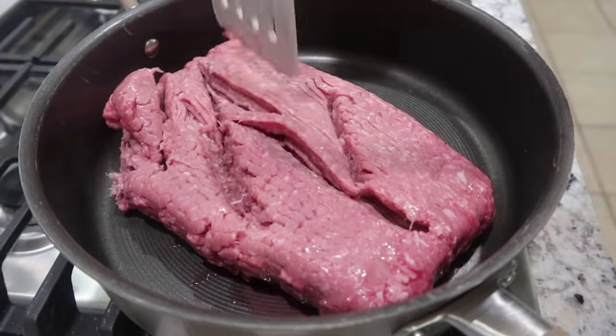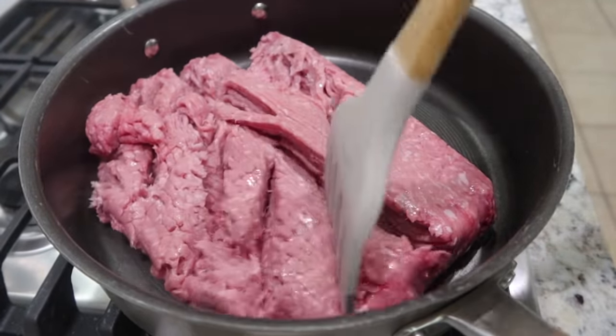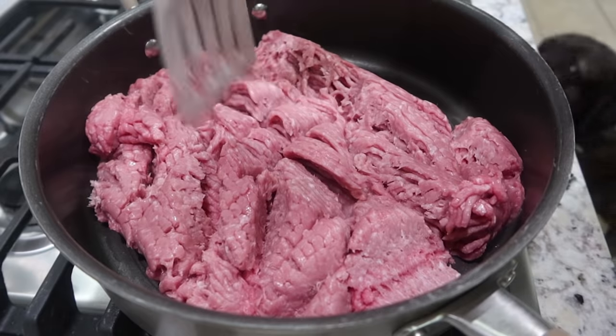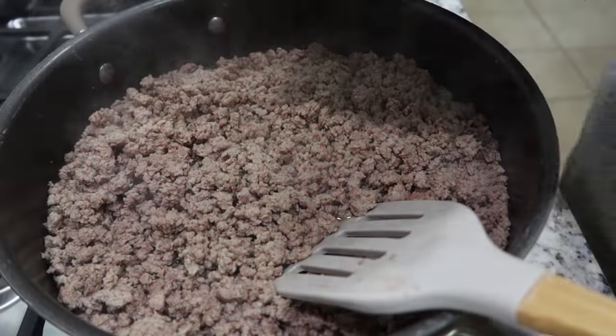Dogs are super playful as always, but let's go ahead and start off this meal prep with some food for them. I have three pounds of ground turkey here and I'm just going to brown this up. I don't have anything else in here — no seasoning, nothing, just the turkey. We are going to cook this completely. Turkey is done.